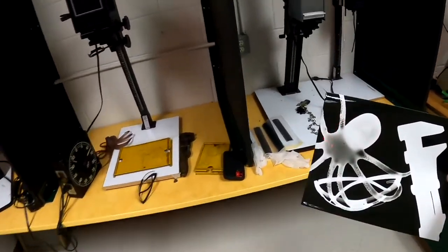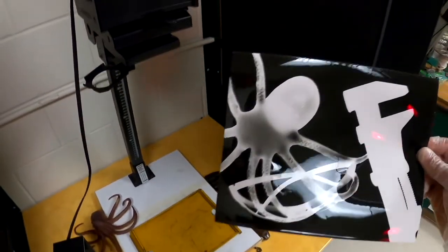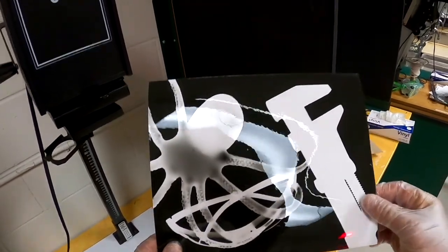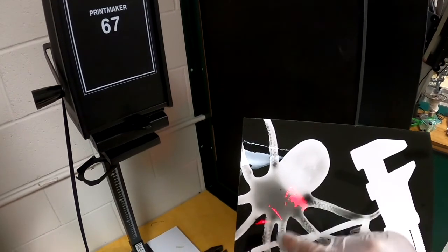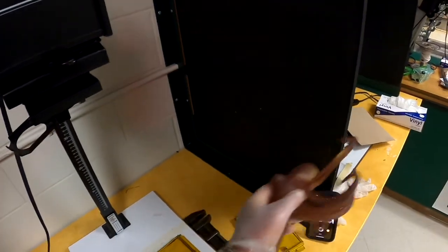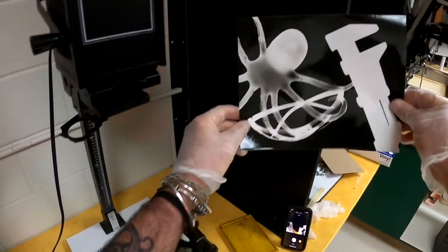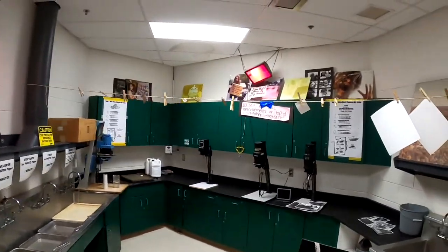I'm going to turn on the white lights to take a look at it. Here we have our photogram — kind of cool! You can see the wrench silhouette with a nice hard edge, the octopus with some tonality showing through, and the tonality of the safety glasses. Translucent things come up really, really cool. Here is the little toy rubber octopus I used. So that's our photogram — once it's done and you're happy with it, we're going to come over to the line to hang it up.